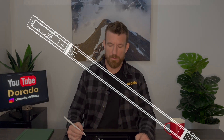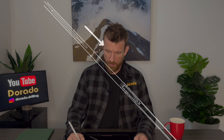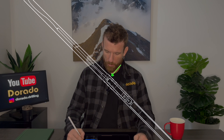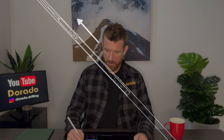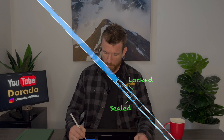To retrieve the tube out of the core barrel once it's full of core, we send the overshot down the rod string. This has a mechanism that locks onto the top of the back end and pulls the tube back up to surface, where the driller and the helper can lower the tube onto the ground, and then pump another tube down to be locked into the core barrel.